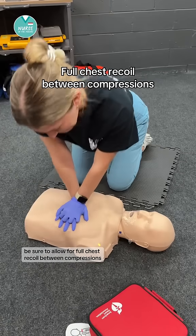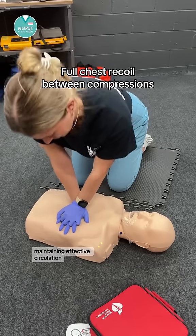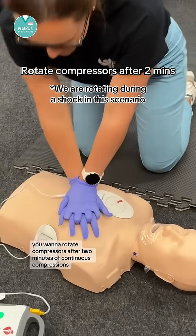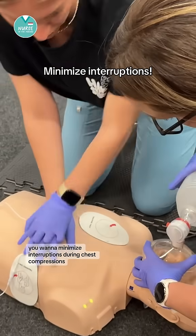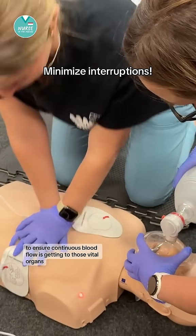Be sure to allow for full chest recoil between compressions to allow the heart to fill with blood, maintaining effective circulation. You want to rotate compressors after two minutes of continuous compressions, or sooner if the compressor gets fatigued. You want to minimize interruptions during chest compressions to ensure continuous blood flow is getting to those vital organs.